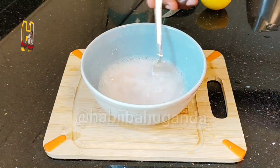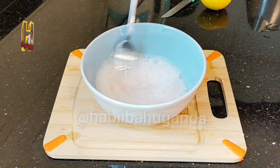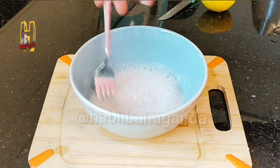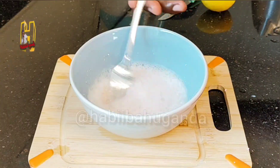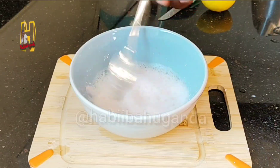You're going to be mixing with a fork. Mix until you make a foamy texture. This is going to take you like six or seven minutes to mix it good.